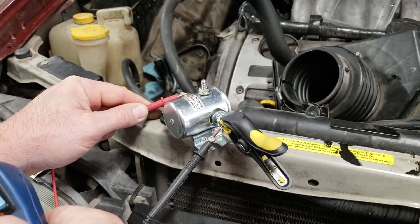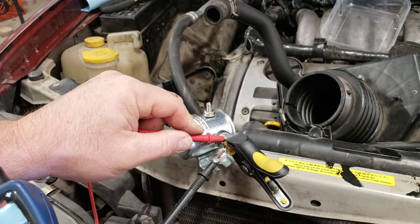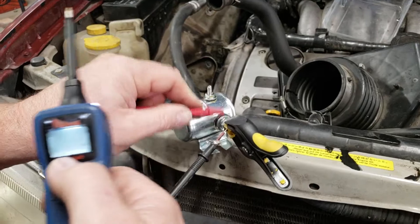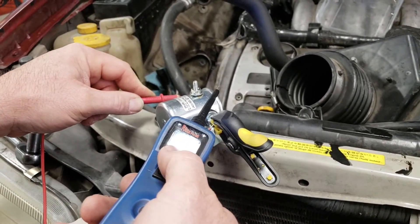Now I'm going to make sure that it's actually getting a good connection. Right now we have no sound — there's no connection — but if I touch the same probe my voltmeter is working anywhere else, I don't have a tone, so everything should be good.